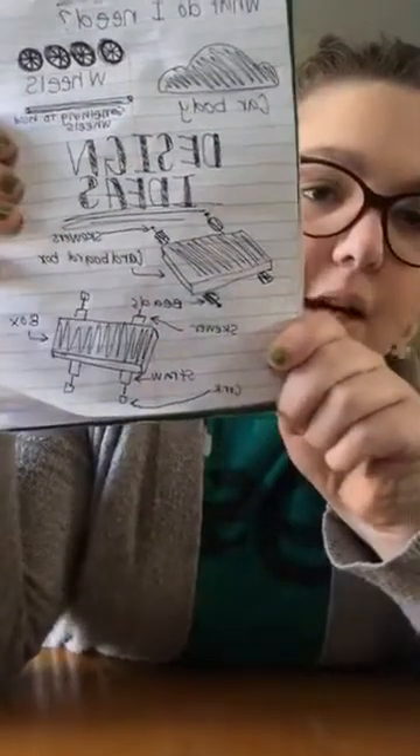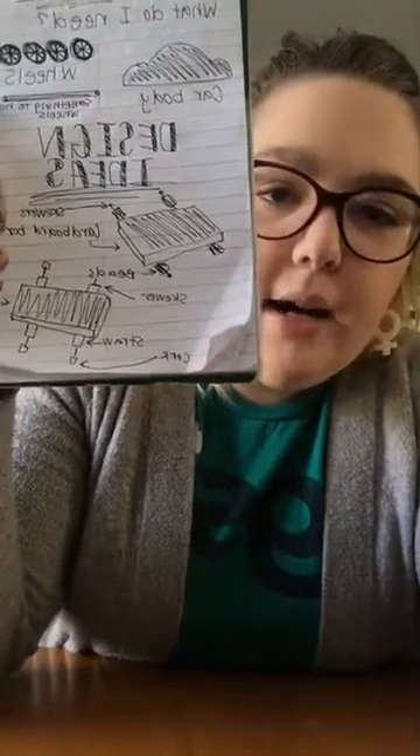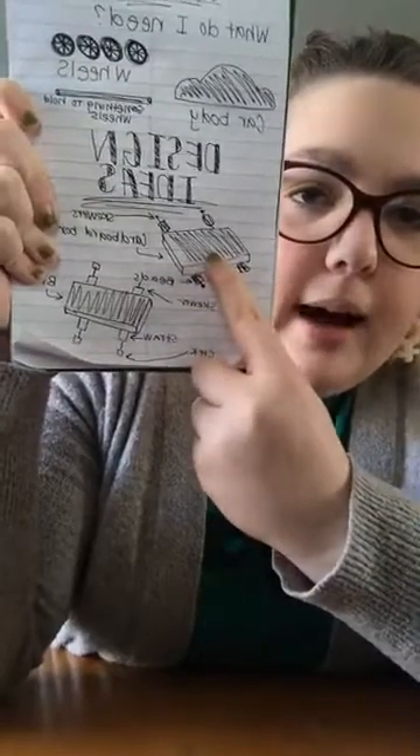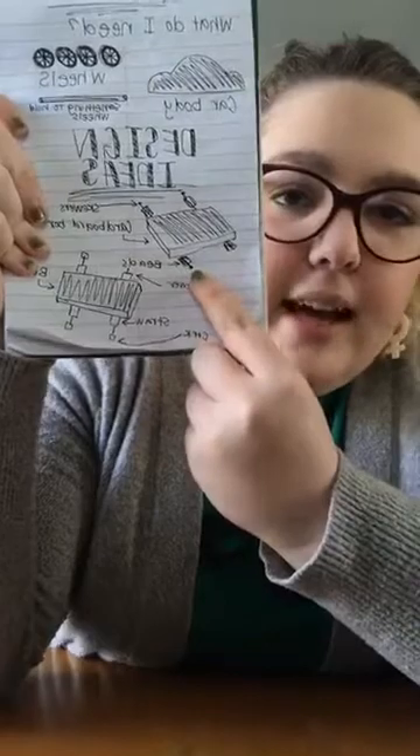After I came up with all my different pieces, I brainstormed some design ideas, which I have sketched at the bottom of my notebook. For the first design, I have my cardboard box, my skewers, and my beads at the ends. The other one I'm going to build with you has my box, little cork wheels, and skewers. I did a little bit of the scientific process on my own before this video started, and now it's time to design my race car.